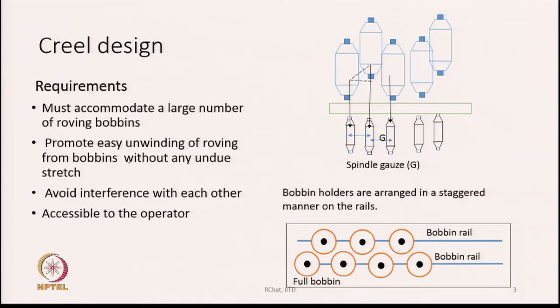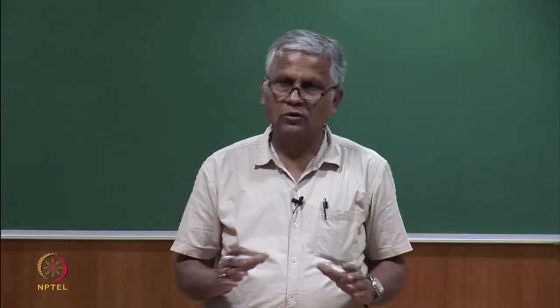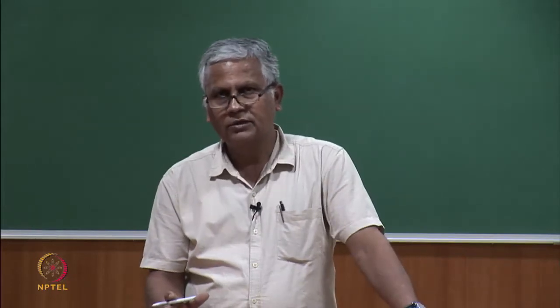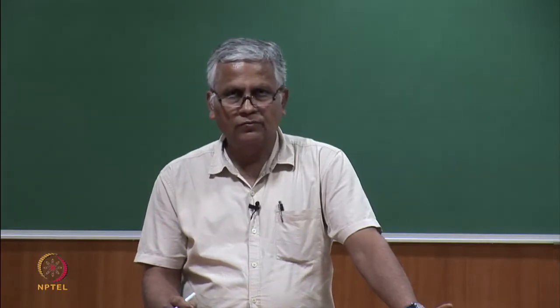The design should also promote easy unwinding of the roving from the bobbins without any undue stretch. From the bobbin surface to the drafting unit, the roving travels without any guidance or support. Therefore, there is every chance the roving might get unduly stretched, and any undue stretch of the roving may lead to long thin place formation in the yarn, affecting yarn quality.